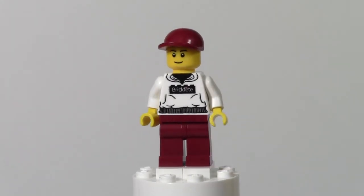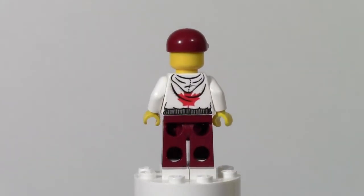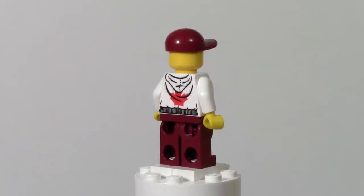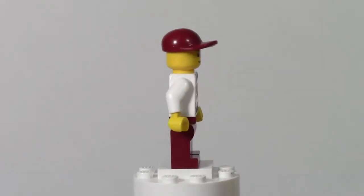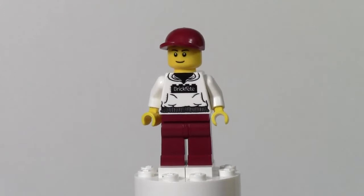Here's the figure now, I'll give you a 360 of it. It's got an awesome BrickFet hoodie on with a Canada flag symbol — a maple leaf on the back — and the BrickFet symbol on the front.